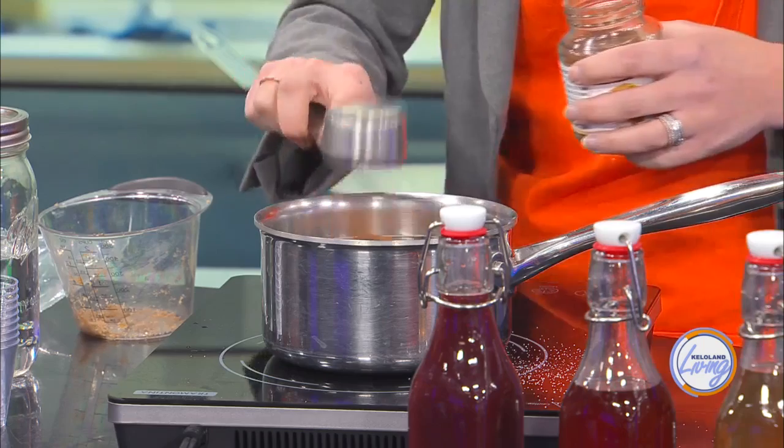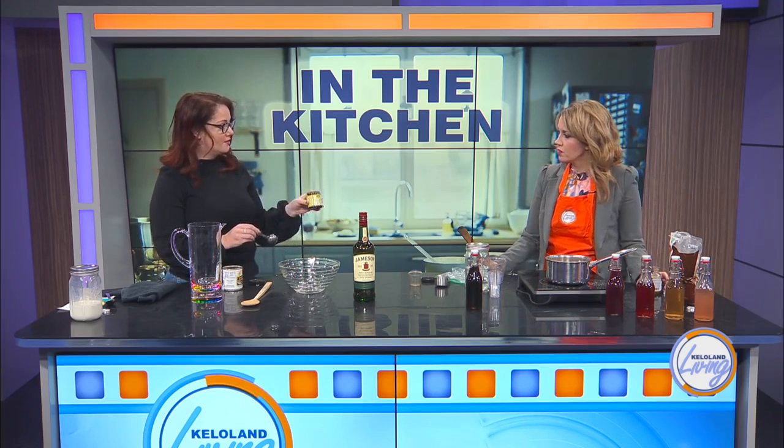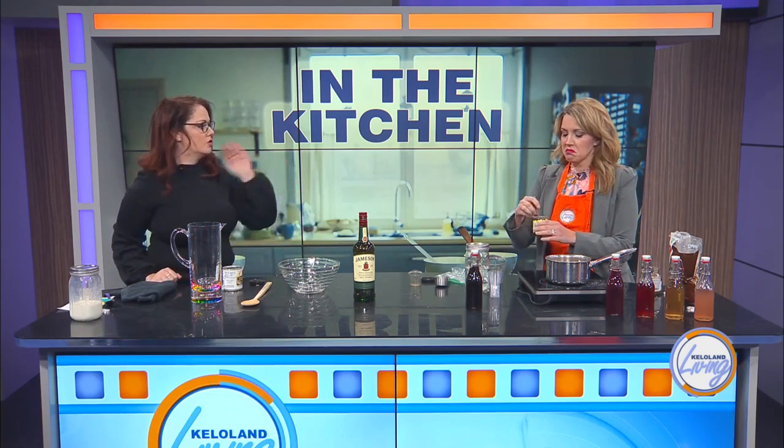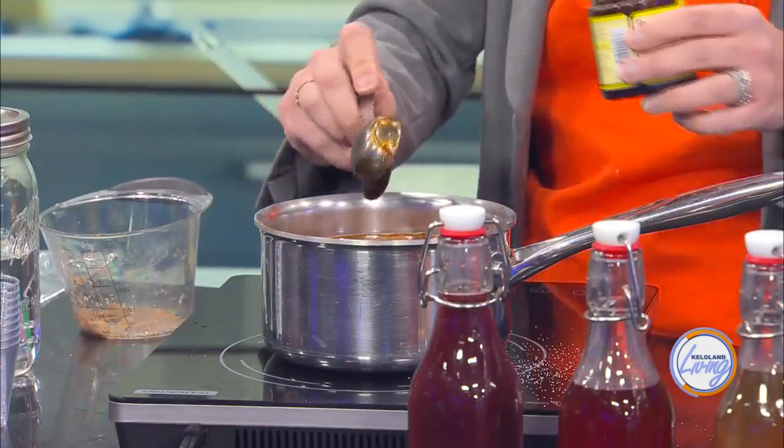A lot of recipes call for vanilla bean, but it's like $13 a bean, and when you're using 2 in a recipe it makes it a lot more expensive. So I like vanilla bean paste — it actually has some of the vanilla bean in it. You're going to do 2 tablespoons of that, which is a tablespoon per vanilla bean if your recipe calls for that. It smells amazing and imparts a lot more flavor. It's delightful — it doesn't even have liquor in it yet.